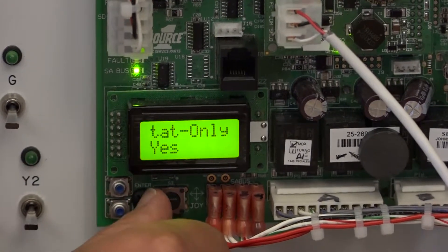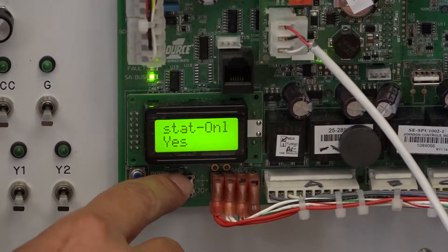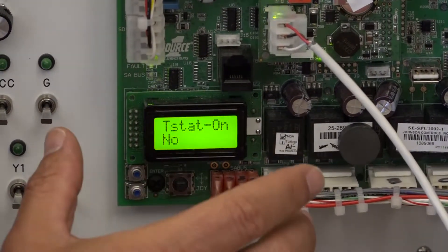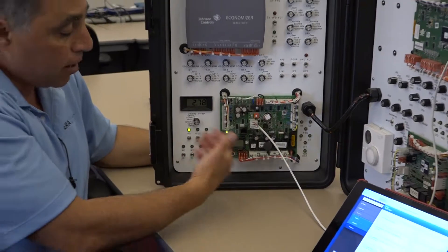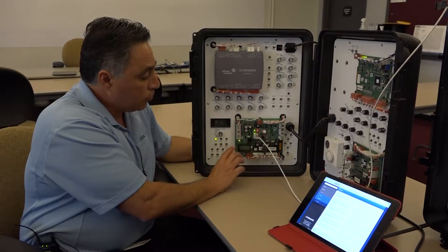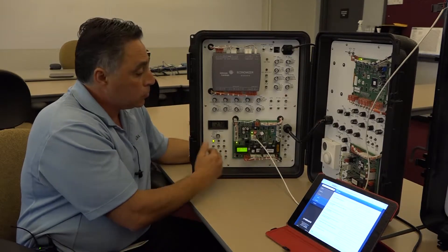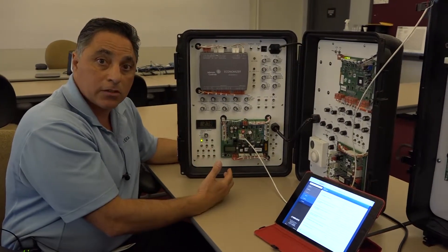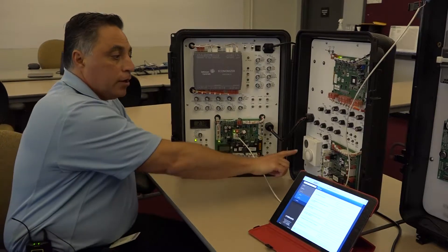If you want to say no, what you would have to do is move the joystick to the right so it starts flashing, then make your change, make it no, and then you have to hit enter and the flashing will stop. The first portion of this video was to show you how to make it yes, so obviously it was set to yes. The reason I want to change it to no is for the second selection of the controller - the smart equipment controller. So if you don't have a thermostat input, typically when you're connected to a Varisys control system, that would be the case.